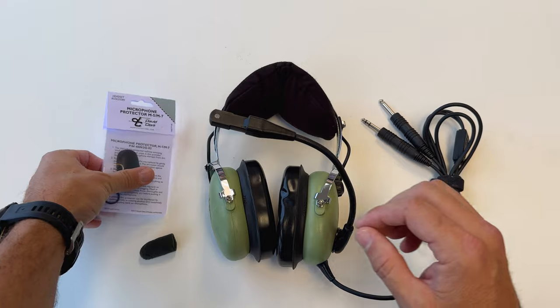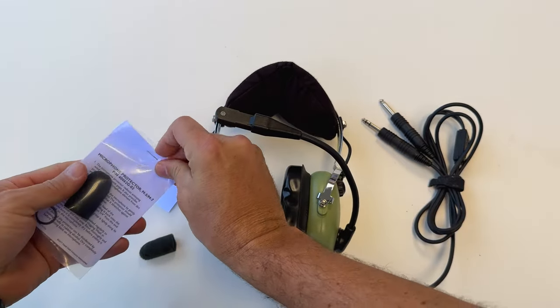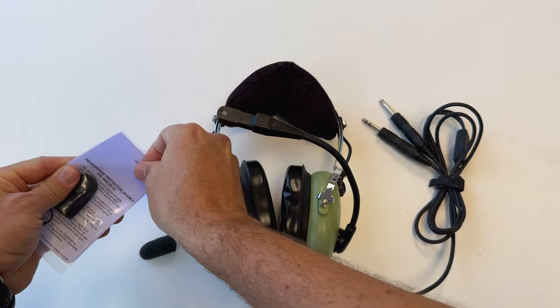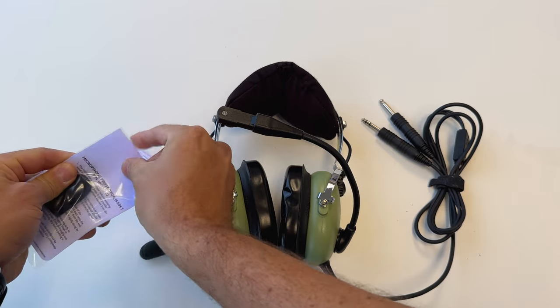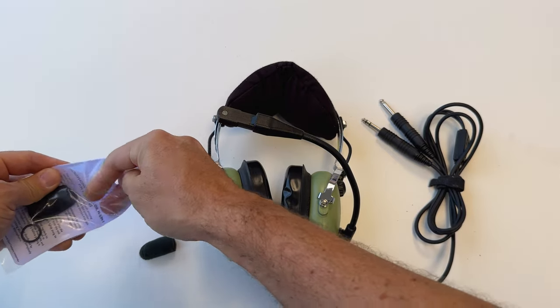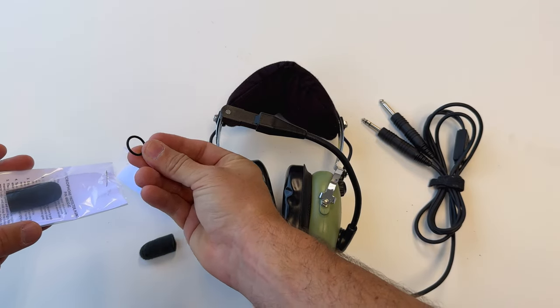David Clark sells replacements in a little bag. In addition to the muff, you also get a little rubber silicone band. This will help keep the mic muff on.